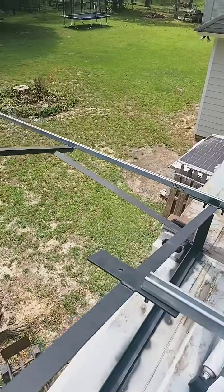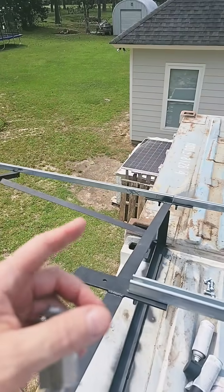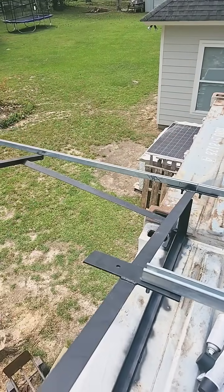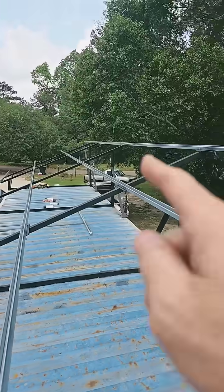I think I misspoke there a second ago — I mean 26 panels, and they are LG Q cells 395-watt. There's gonna be two stacked in portrait, 13 long.